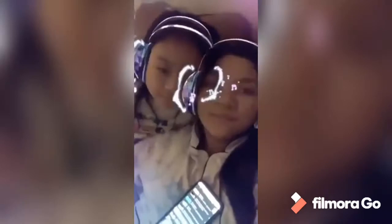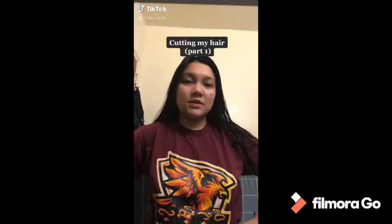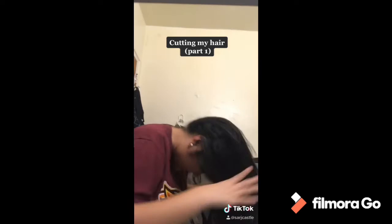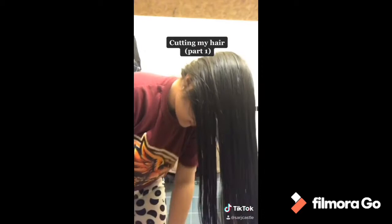Today I'm going to cut my hair. I'm just gonna do it like that, then tie it and then cut. So I'm just brushing my hair like that, and I'm going to tie it. Make sure it's even.